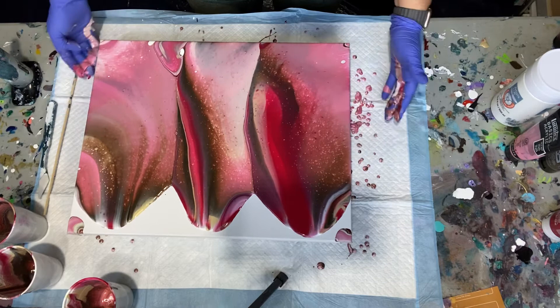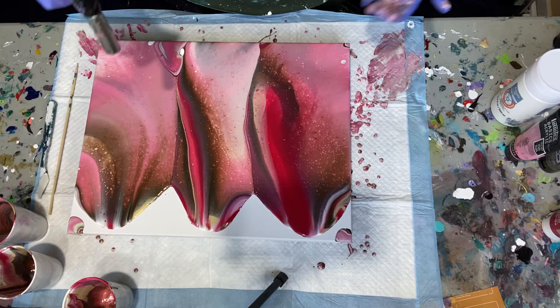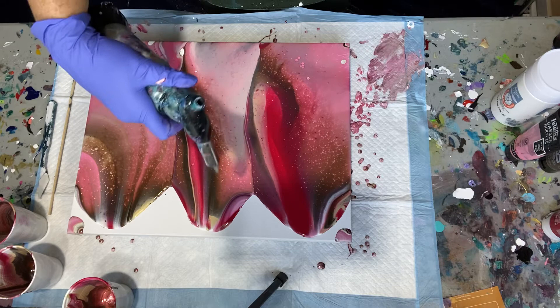And then I'm going to torch. So up high, moving around — what you're doing is warming up that silicone, and that causes it to come up through the different layers of paint, and that is what gives you your cells. The heat will also pop some of the air bubbles in the paint.